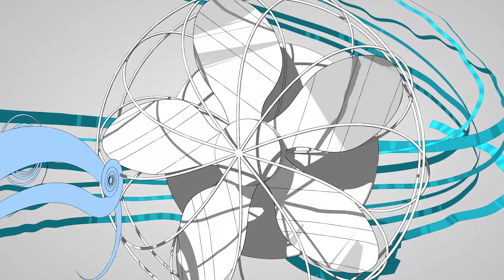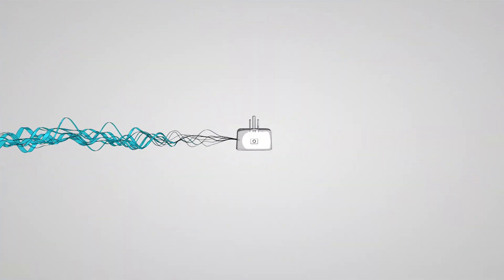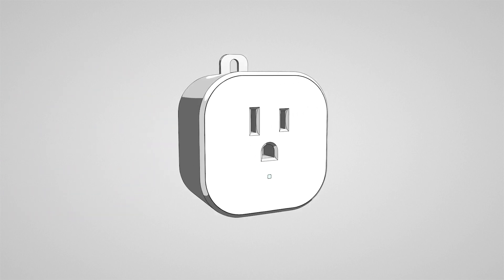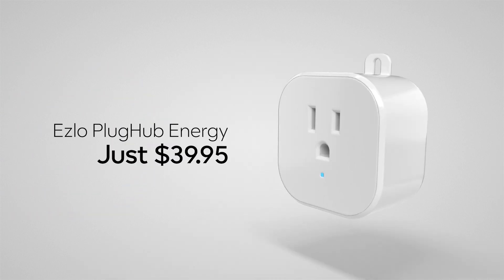It even provides energy reports, so you can reduce your footprint and save money over time. The Eslo PlugHub Energy — a simpler, greener way to start a smart home.